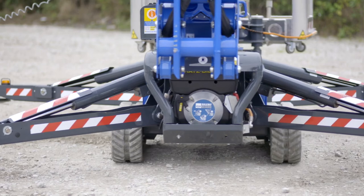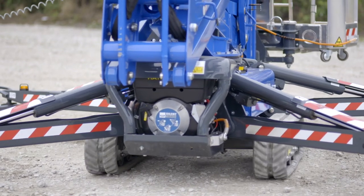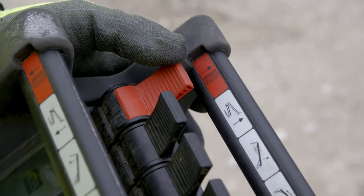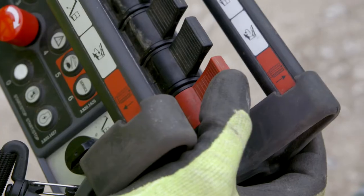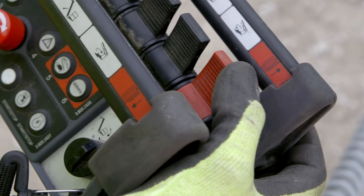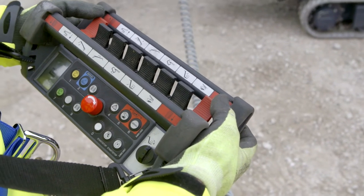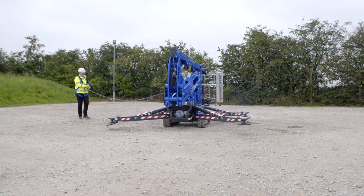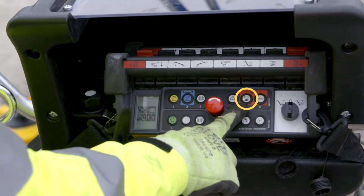Depending on the terrain, the operator can select to have outriggers positioned close to the ground to nullify risk of tipping. Drive controls are located at each end of the platform control unit. Each control individually operates the left or right track and are identified by their red colour. To drive, move both controls in the desired direction. Total drive speed can be set to slow, normal or fast by pressing the function speed button repeatedly until the correct symbol is displayed.